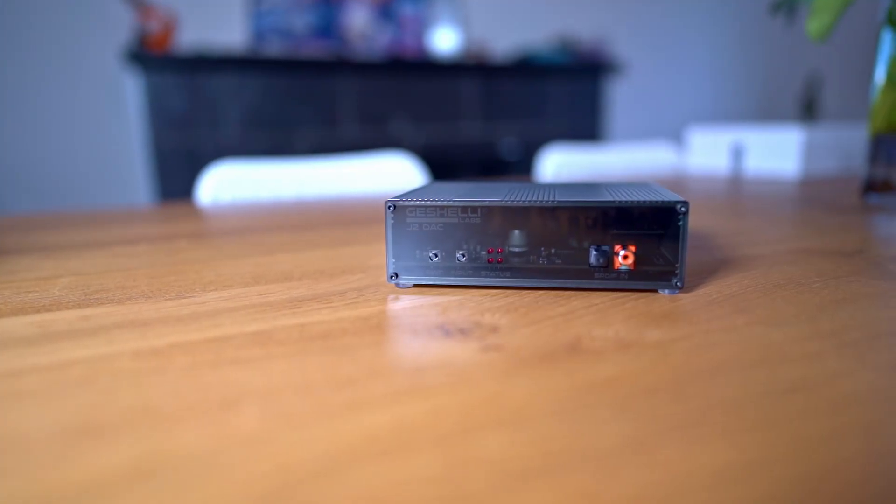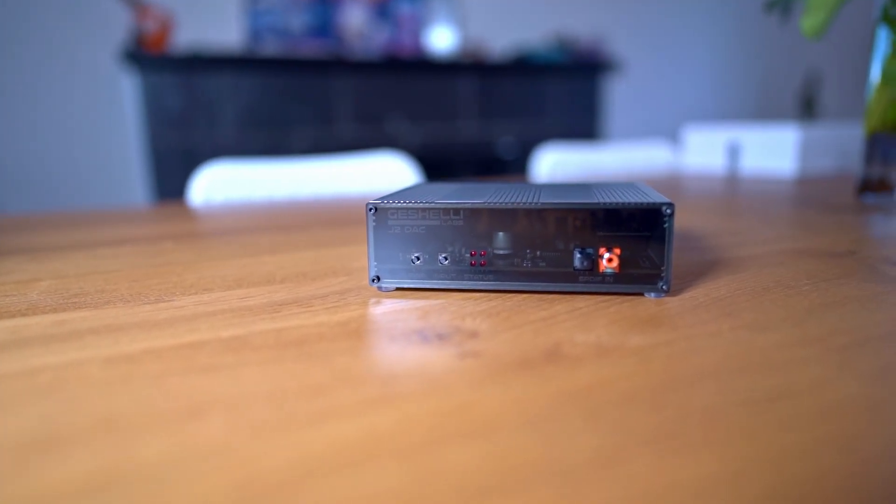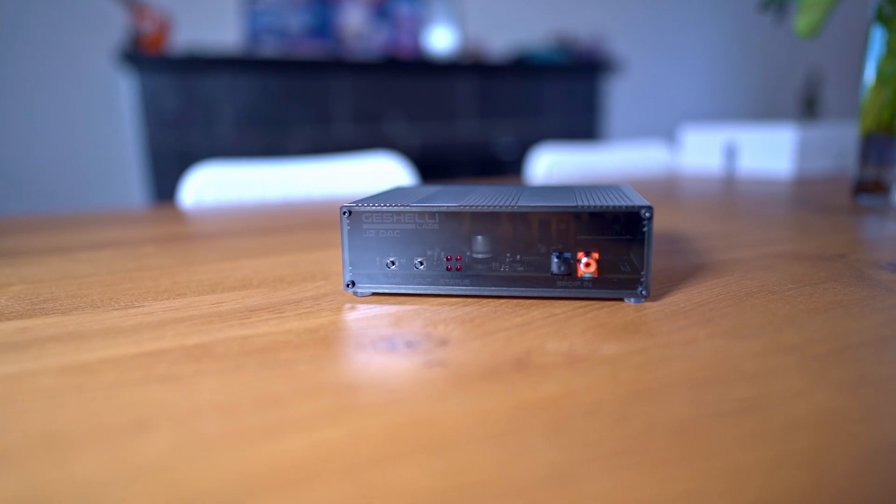While we're talking specs and details, the J2 can also take DSD up to DSD 512, so long as you download the drivers for Windows, and it can take up to 216kHz 24-bit signals through the coax and optical. So it's an incredibly powerful DAC for those who want to run lots of high-res content. Knowing it's got the technical chops to handle what we might throw at it, let's now look at the interface, the connections, and the general design.